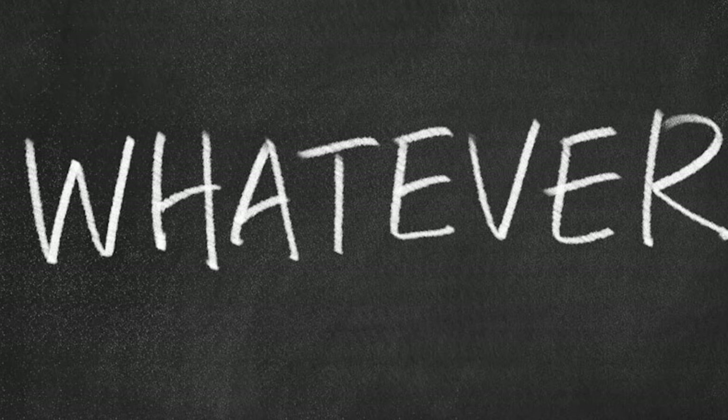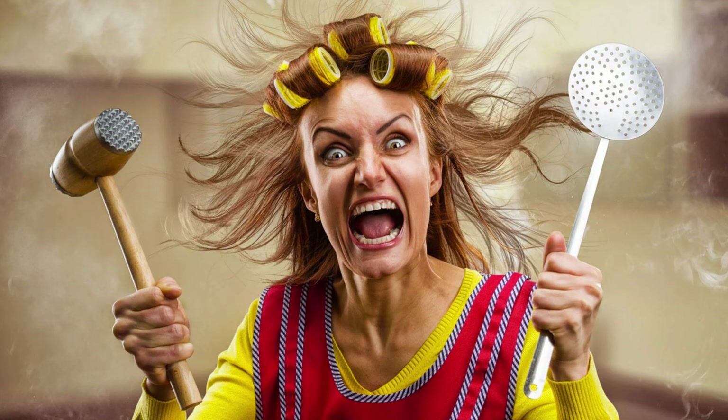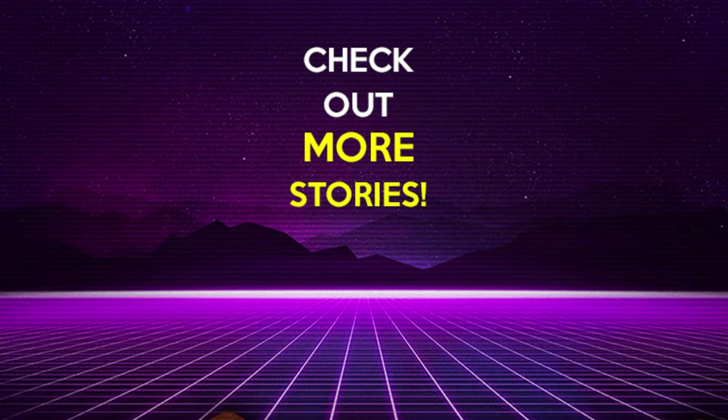Oh well, whatever makes Dusty's job easier in such a hostile environment works for me. But speaking of hostile environments, can you believe there is a Joe who actually operates in conditions worse than Dusty's? If you want to know more about the hostile environment expert Airtight, you can check out his video over here. Or if you want other Joe stories, check out this playlist. Thanks for watching and I hope you come back for more.